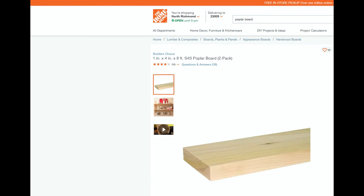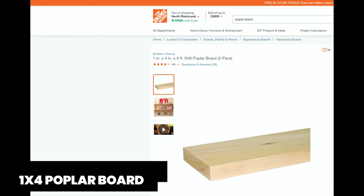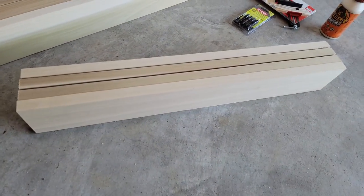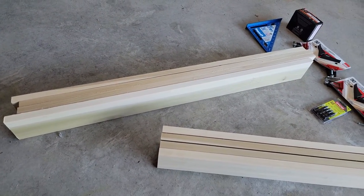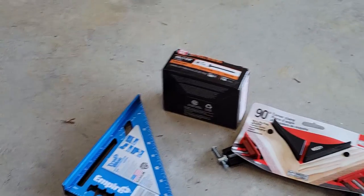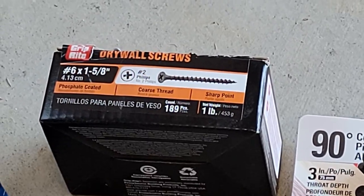I also went to my local Home Depot and got some 1x4 poplar boards. I'm not a handyman at all, so I had them cut it down to the size. I'm making my panels 24 by 36. Here you can see we have our wood already cut, a corner square, some corner brackets, wood screws, and wood glue.